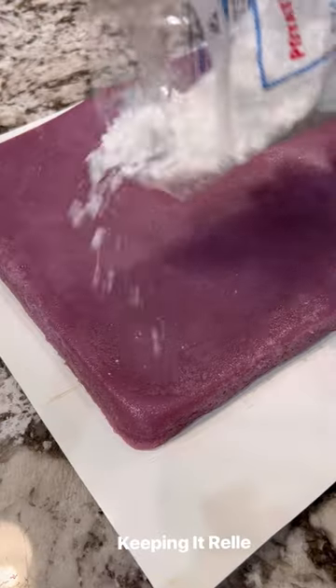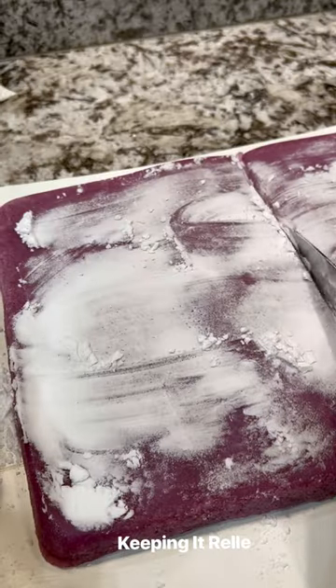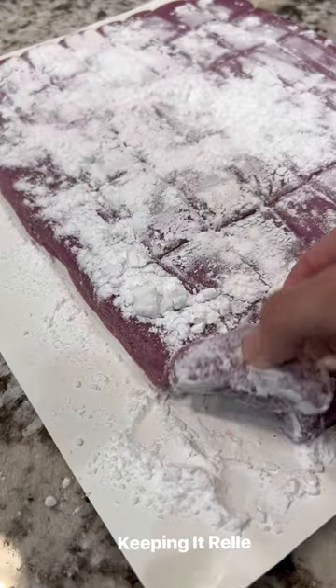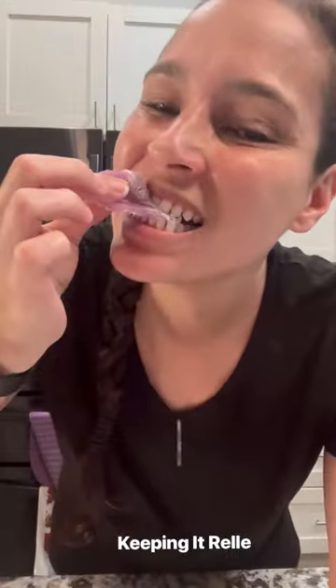Put some potato starch on the top, flip it over and it'll come right off. Add more potato starch and use a butter knife to cut through like this — it is sticky. Add more potato starch if you need; that helps prevent sticking. And enjoy!